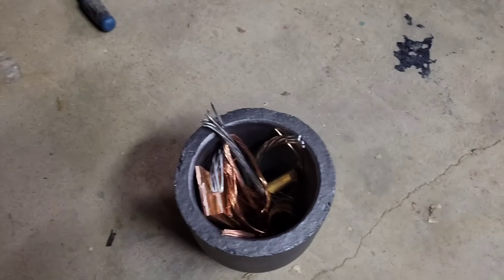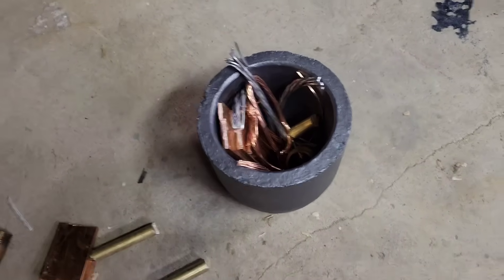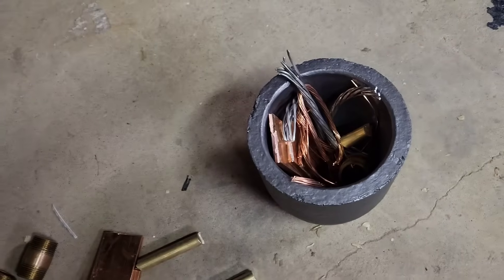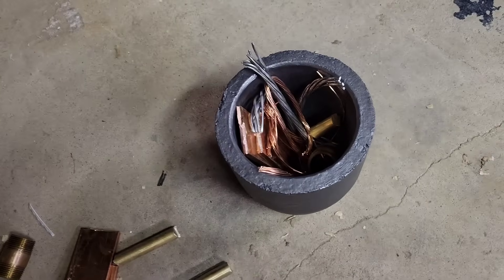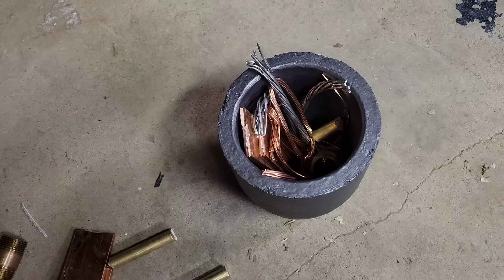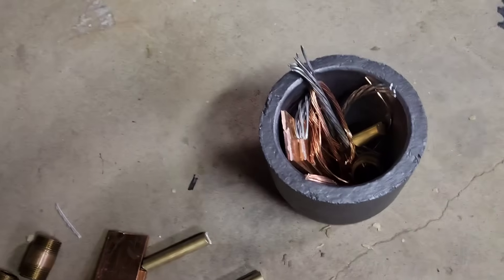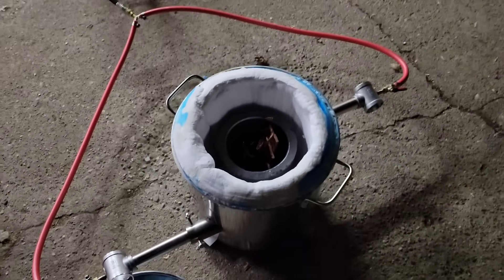I'm gonna start off by melting the highest melting point ones first — we'll melt down the copper, then the aluminum. Even though brass has a higher melting point, we're melting the aluminum before the brass because what we're really worried about in the brass is the zinc vaporizing off. So we'll do the brass third and then finally the solder. All right, let's light her up.